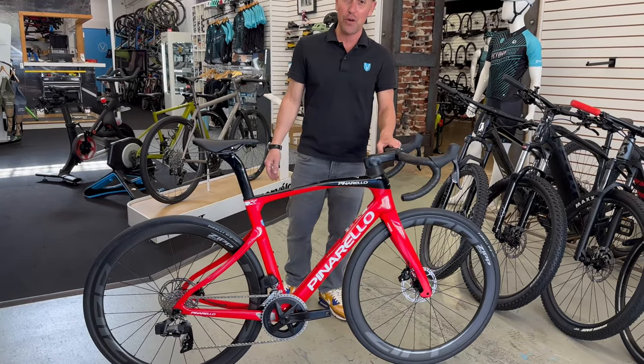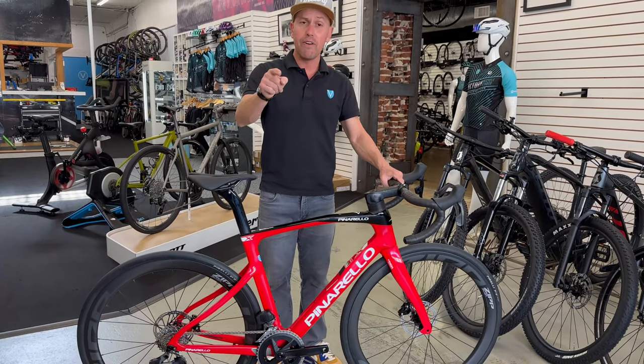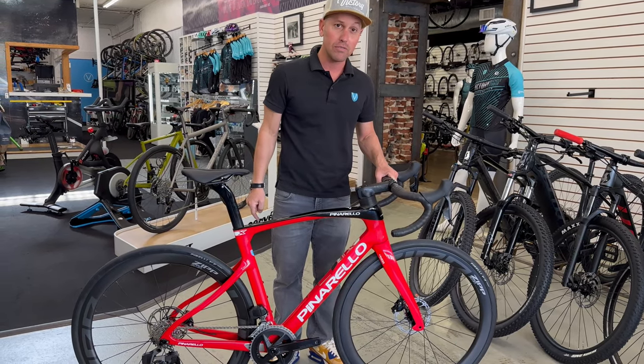I just thought this one photo is great. This is the new Pinarello X. We've got it here at Victory. Do me a favor — no matter where you live, we'll ship free to your door, and when you mention this video I'm going to include a Garmin. Just ask.